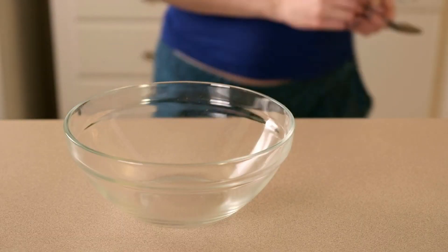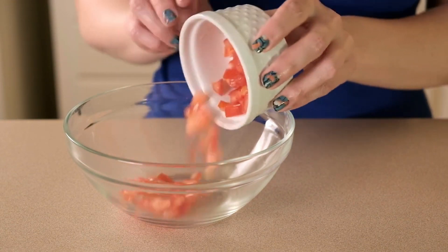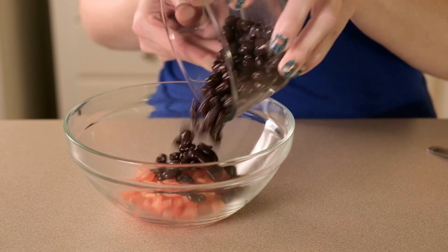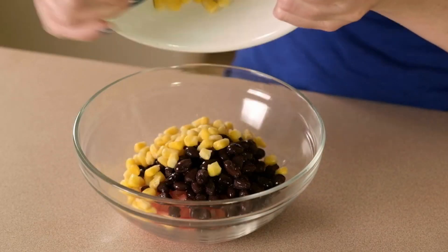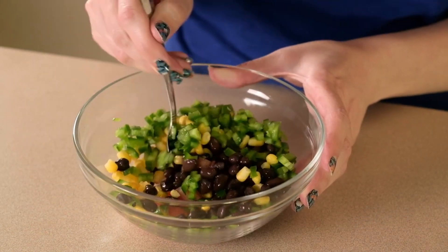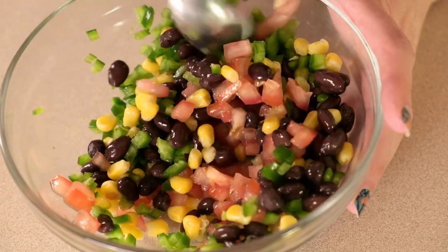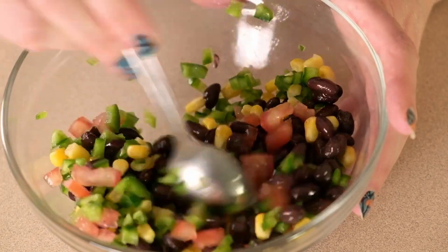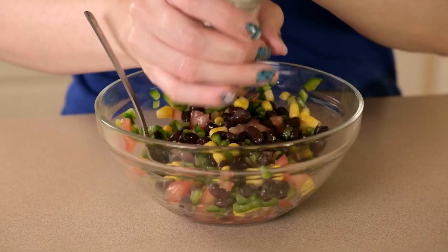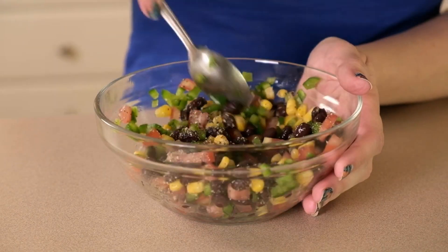In the meantime, I'll make my black bean and veggie topping. To my bowl I'm adding a quarter cup of chopped Roma tomato, half a cup of black beans, a quarter cup of frozen corn kernels, and one chopped jalapeño, then mixing that all together. I sometimes add about a tablespoon of chopped cilantro as well, but I skipped it this time. I'm seasoning this with some salt and pepper to taste and mixing it up well again.